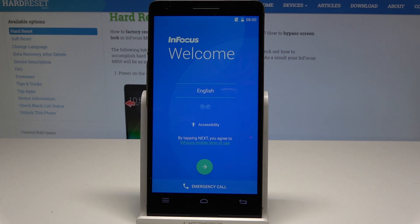Excellent! As you can see, the Infocus welcome panel pops up and the hard reset is done. There is no pattern or password, so you can easily activate your device.